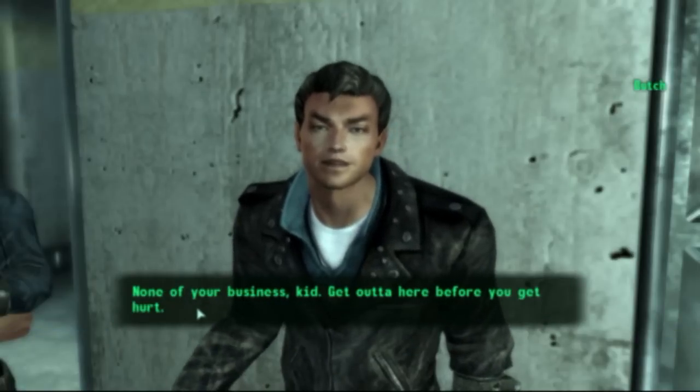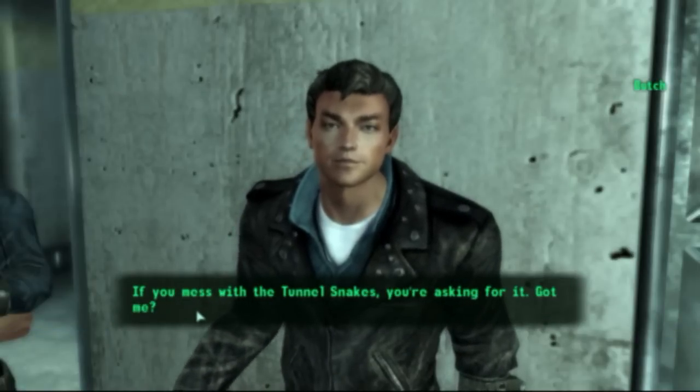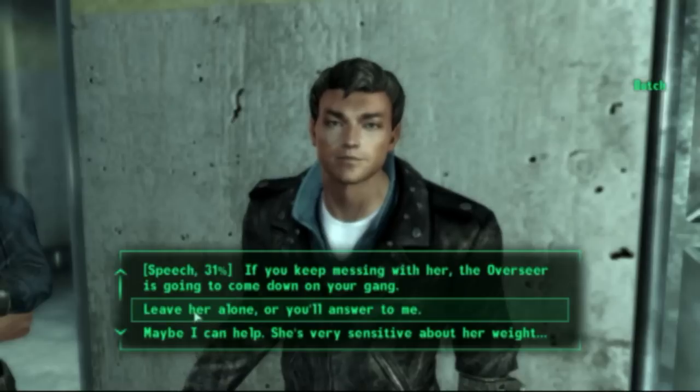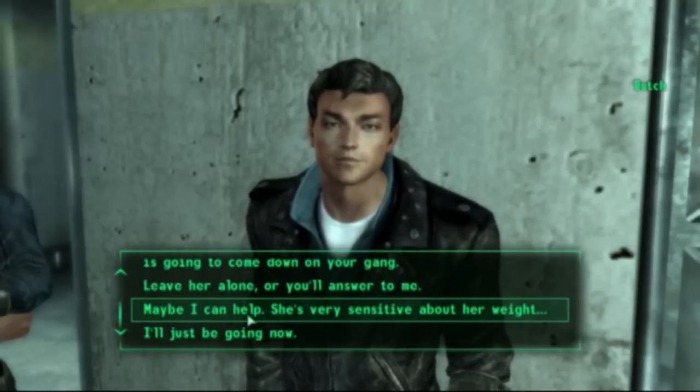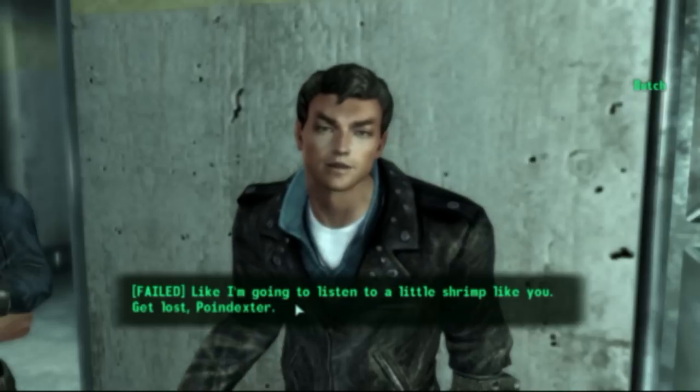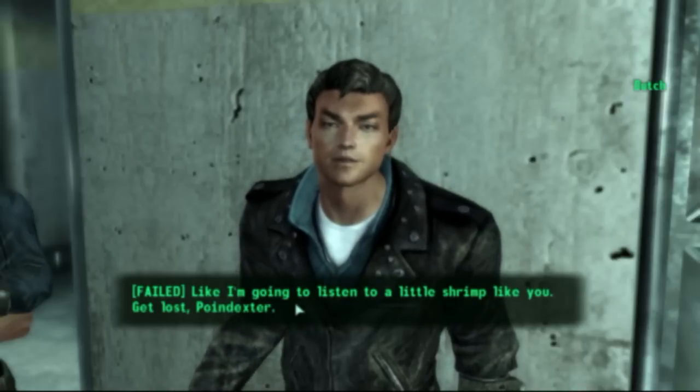None of your business, kid. Get out of here before you get hurt. If you mess with the Tunnel Snakes, you're asking for it. Got me? Like I'm gonna listen to a little shrimp like you. Get lost, Poindexter.